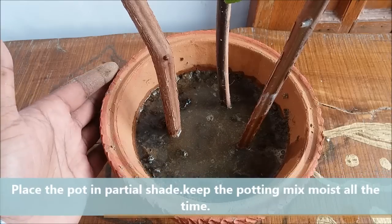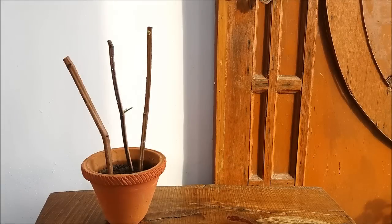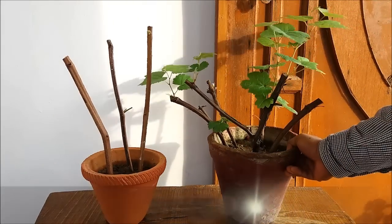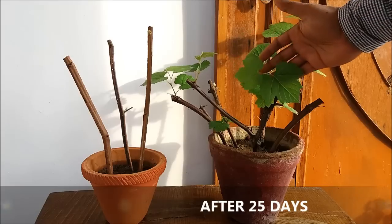Keep the pot in a bright location where it can get filtered sunlight. After 22 to 25 days your cuttings will look like this — you can see the new growth.